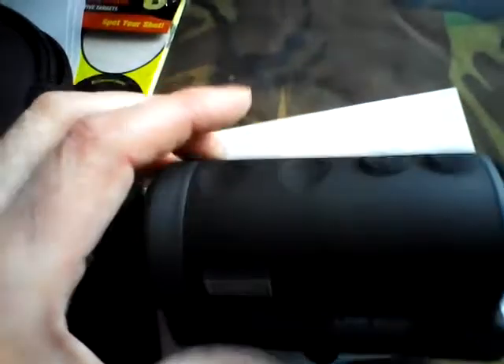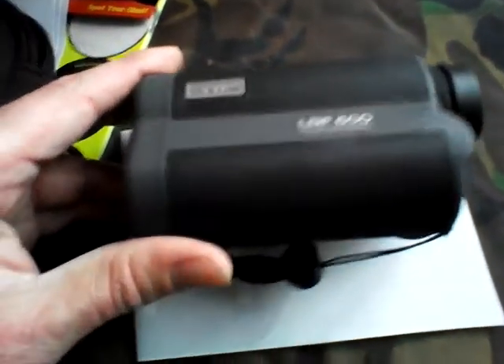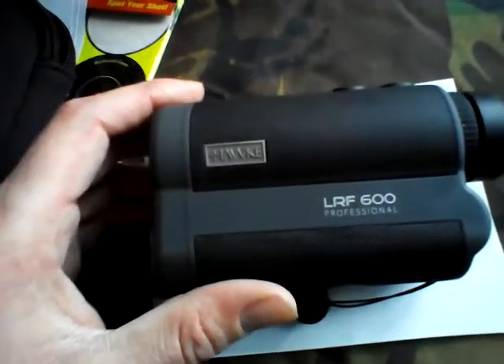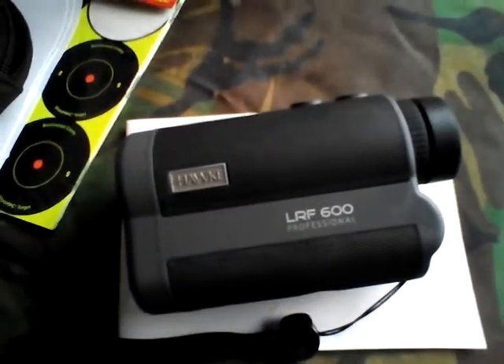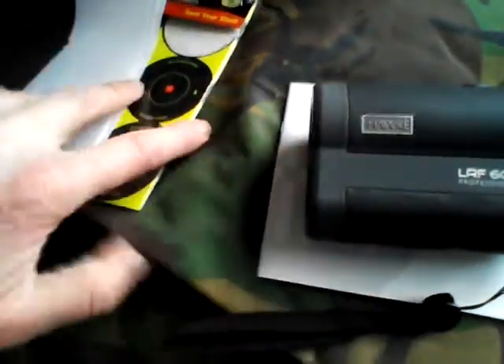For £170 it's not bad. The last one I bought lasted four years and I must have dropped it at least 50 times. I'm going to take a bit better care of this one because it came in a better container. So there you go — that is my Hawk LRF 600 Professional.